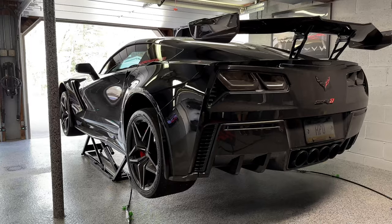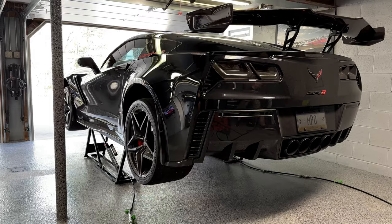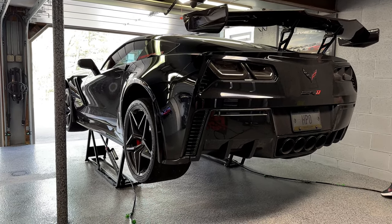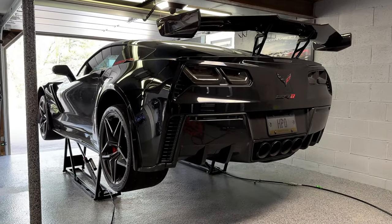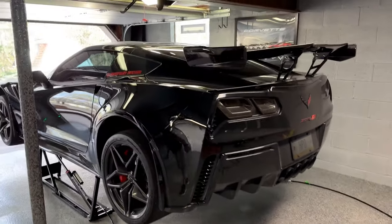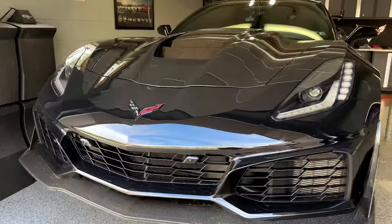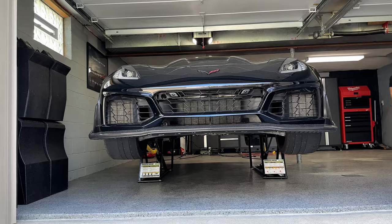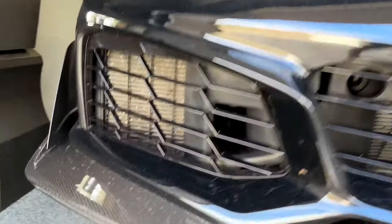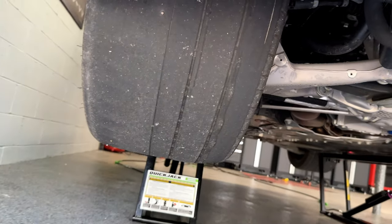At the second stop you could probably use a creeper underneath a car that sits as low as the ZR1. Taking it all the way up — look at the clearance! You could do an exhaust on this thing. It's locked into place — this is the first time I've ever used Quick Jacks and look at that clearance. I need to back the car in further next time to close the garage door, but I am seriously impressed.